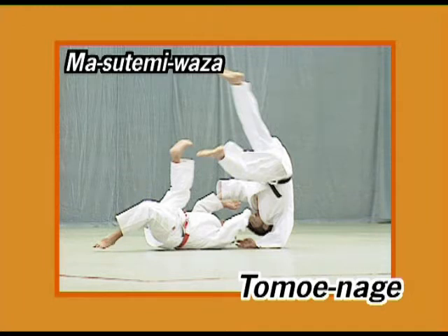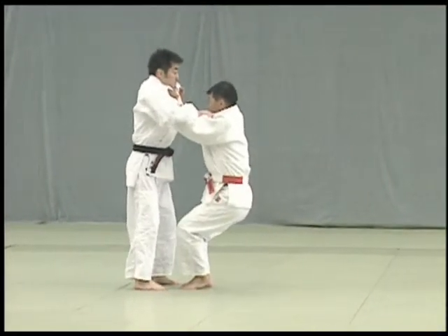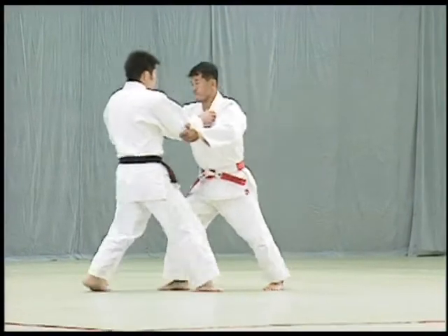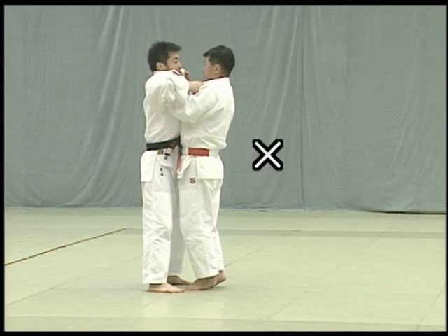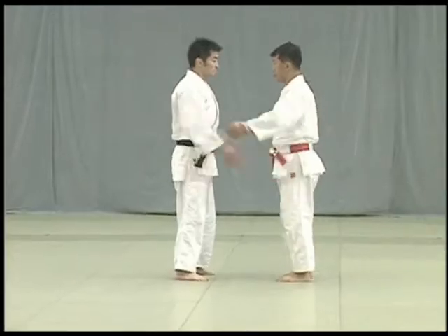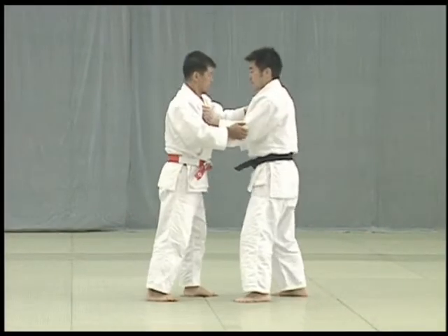Tomoe nage. Tori pushes Uke and Uke resists by pushing back. At that moment Tori releases Uke's sleeve and grabs his front collar, simultaneously lowers his body and places the ball of his right foot on Uke's lower abdomen to throw him over his head. The key to tomoe nage is for Tori to pull Uke towards him with both hands to break his balance. Tori applies the ball of his foot to Uke's lower abdomen and uses both hands to pull Uke towards him in a downward arc and throw Uke overhead.